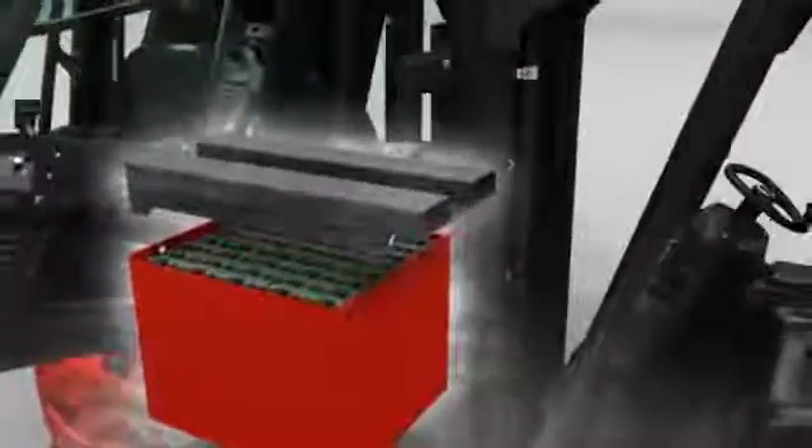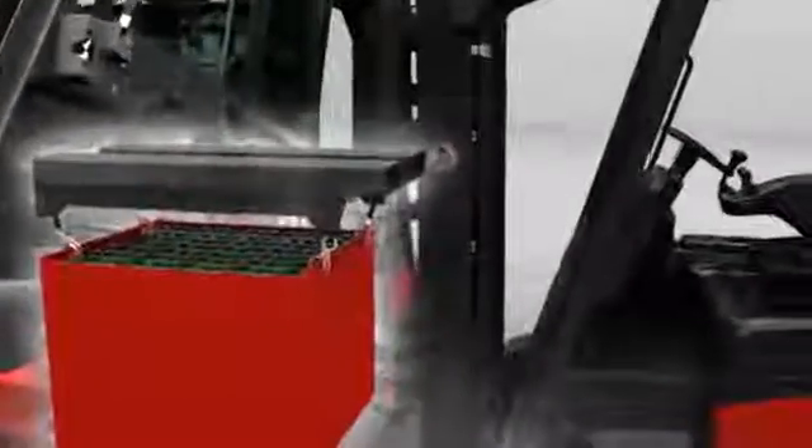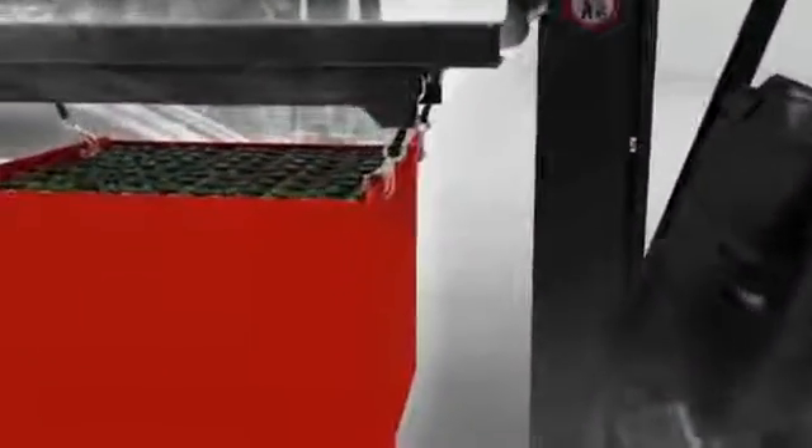Option 2: Traverse with chains. The traverse is simply raised up by the arms of the second truck, positioned over the replacement battery, hooked into the battery tray via four eyes, and then changed above and to the side.